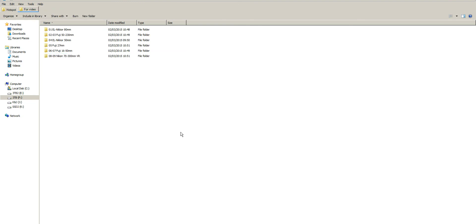In summary, for Fuji lenses the 27mm Pancake is good for ultraviolet, while the 16-50mm and 50-230mm are good for infrared but useless for ultraviolet. The EL enlarging Nikkors are pretty good for both ultraviolet and infrared, though they require a focusing helicoid, are manual focus, and need manual aperture control. The Fuji 27mm working in ultraviolet was a nice surprise. I hope this helps if you're interested in using Fuji lenses for ultraviolet or infrared photography.